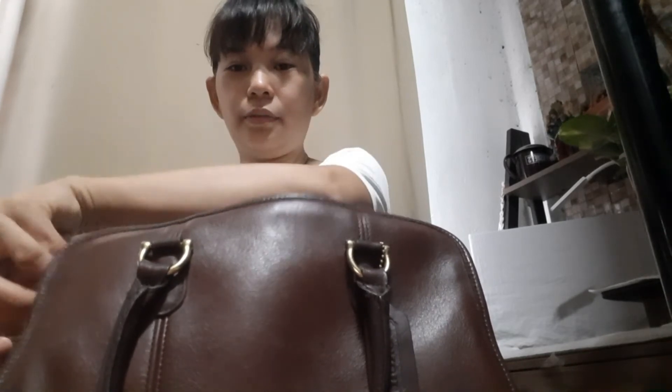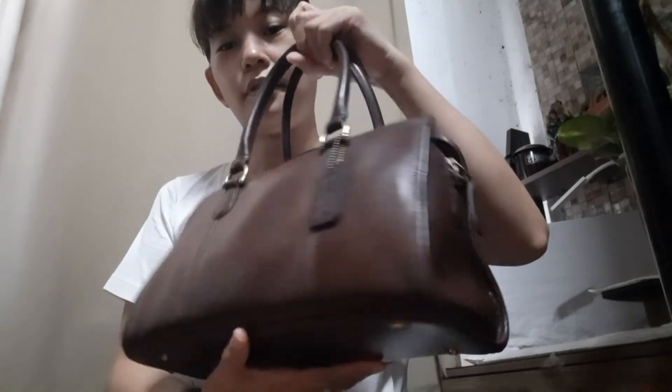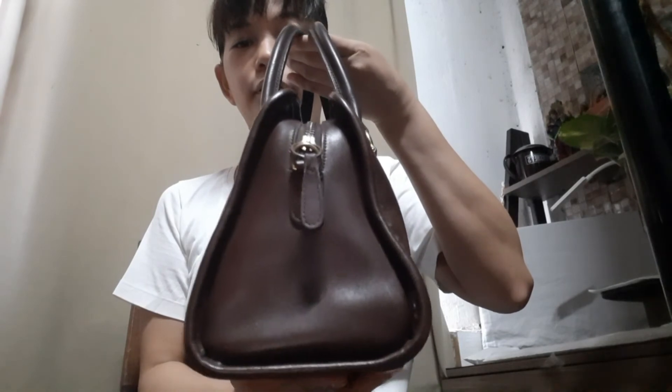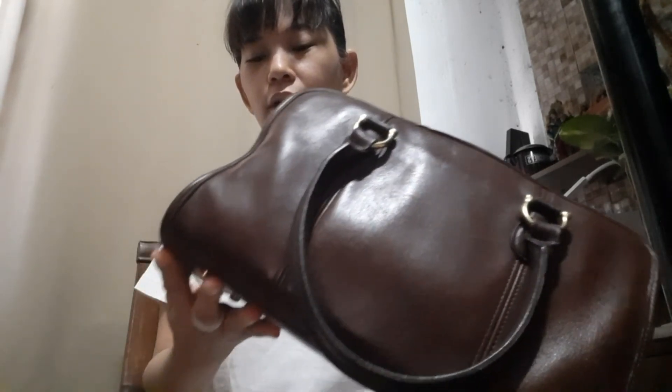And I close this bag. Here's the Beaumont satchel in mahogany color. If you enjoyed this video, please give it a thumbs up and subscribe to my channel for more reviews of my vintage Coach bags.